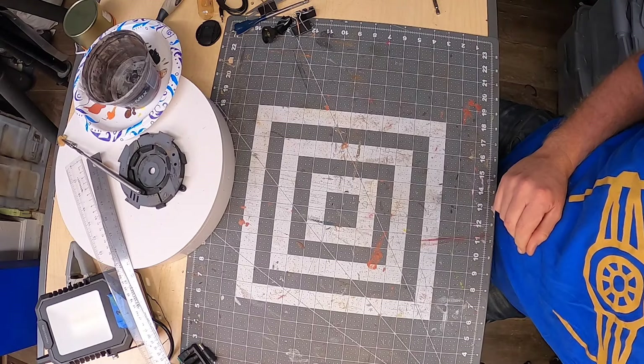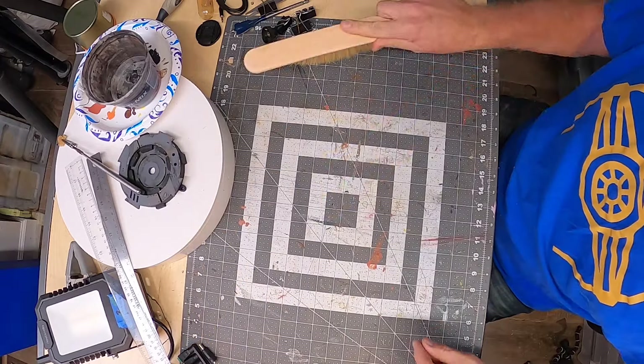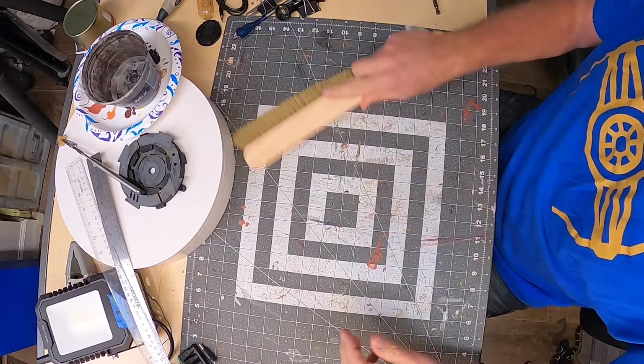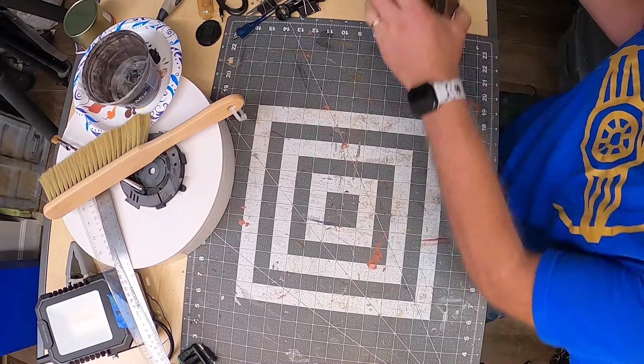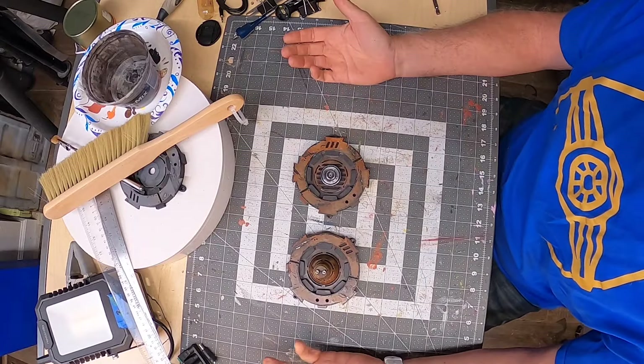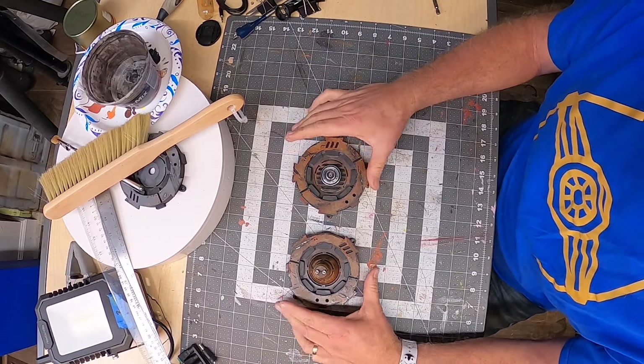I am building my first wall panel for my Star Wars themed room and I'm going to answer some questions I got online, like how and why I make these videos. I'm going to use these two pieces that I made in my last video and have them be the centerpiece of my wall panel.